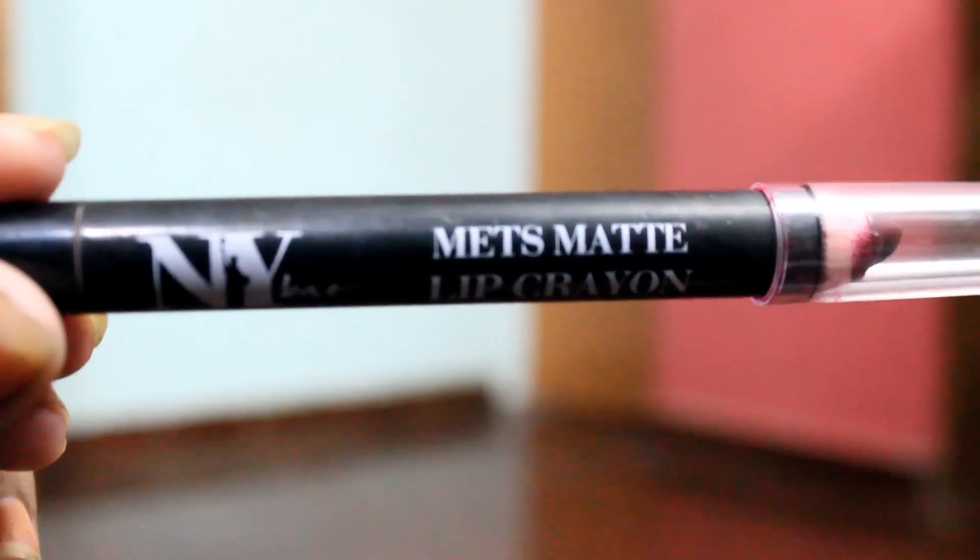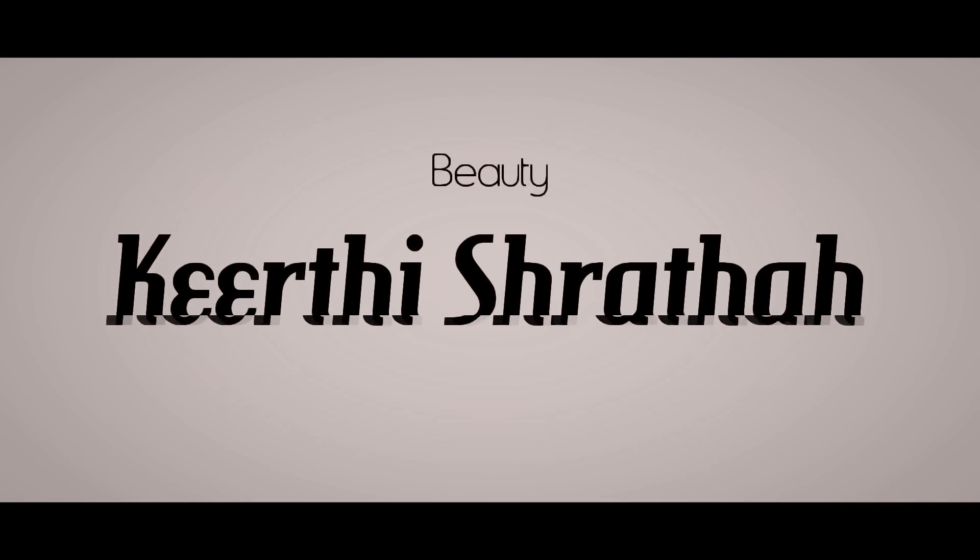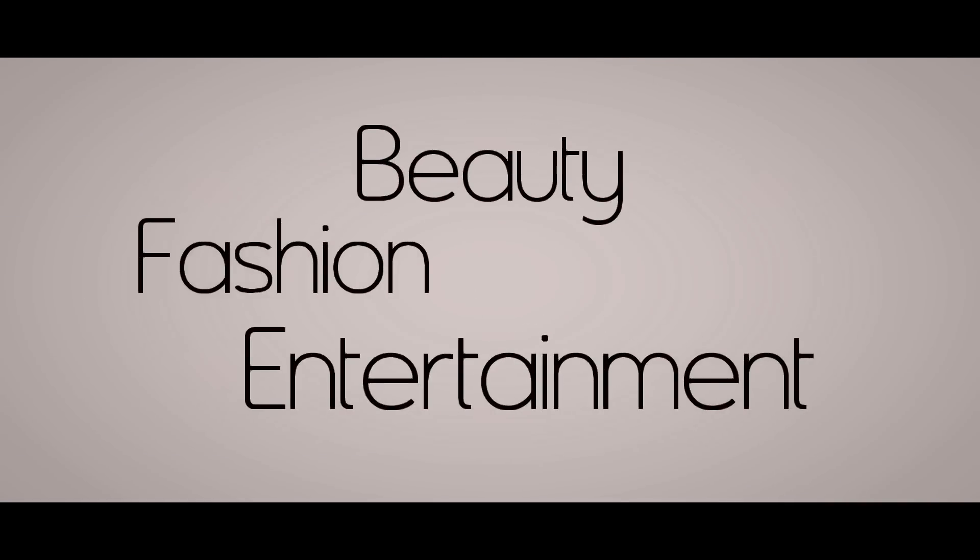Hey guys, welcome back to our channel. If you are watching me for the first time, please click the red subscribe button down below and also tap on the bell icon so that you will be notified for each and every video I upload. In today's video, I am going to give you guys a detailed review plus swatches on the NY Bay lip crayon. Let's jump directly into the swatches and then I will give you guys a review.